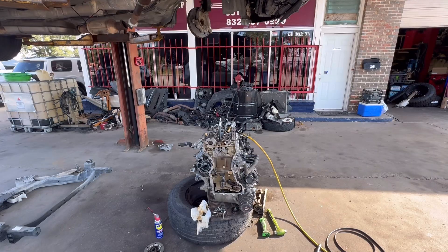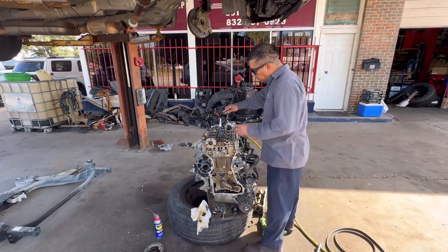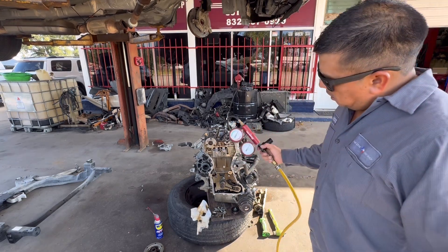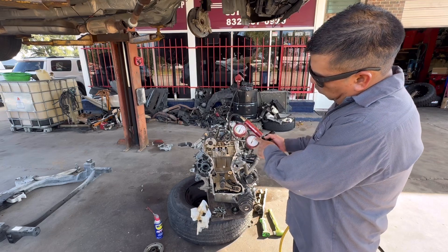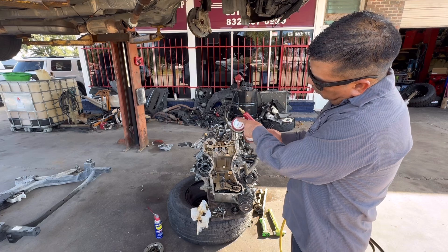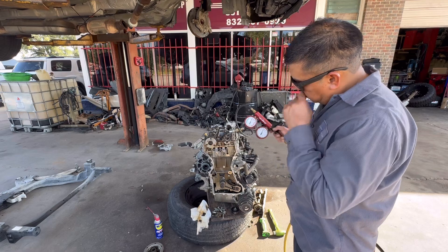Let me show you what I found. I'm going to do a cylinder leak-down test on all four cylinders and check for compression. As you can see, we do have pressure — I'm injecting more than 100 pounds. You don't need to do that; you can just do 100. We should be on the green or the set mark, and right now we are past the set mark, so that means it's really good.